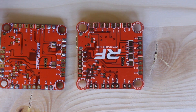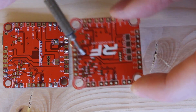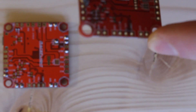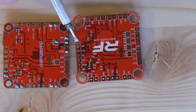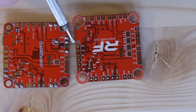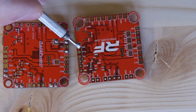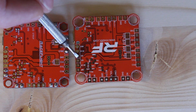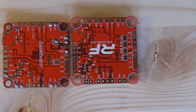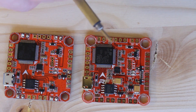There are also some new pads on this side. Originally you had a ground, a 5V pad, TX6, and RX6. On this one, there's an NSS pad, a SCK pad, a MISO pad, and a MOSI pad. The MISO and MOSI are still essentially TX6 and RX6 — just named differently because new functions are being added. The NSS and SCK pads are brand new, and you'll learn more about those when the features for those pads come out.